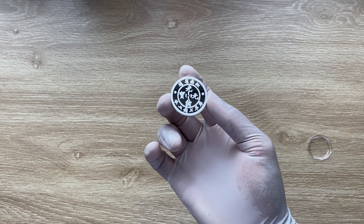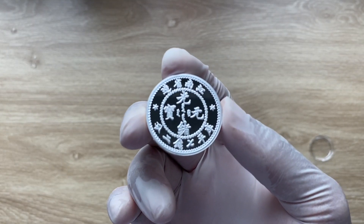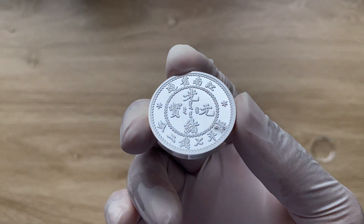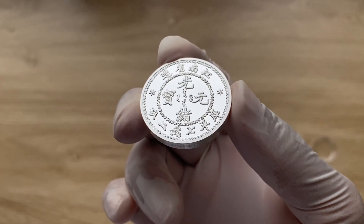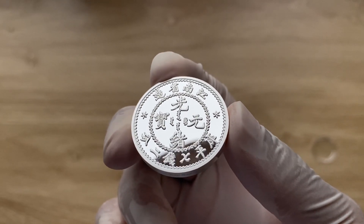Greetings my people, and indeed a very warm, fantastic, spectacular and majestic welcome to each and every one of you to yet another of my coin showcasing videos. Welcome to the 2023 one ounce silver Kiangnan Dragon Dollar.